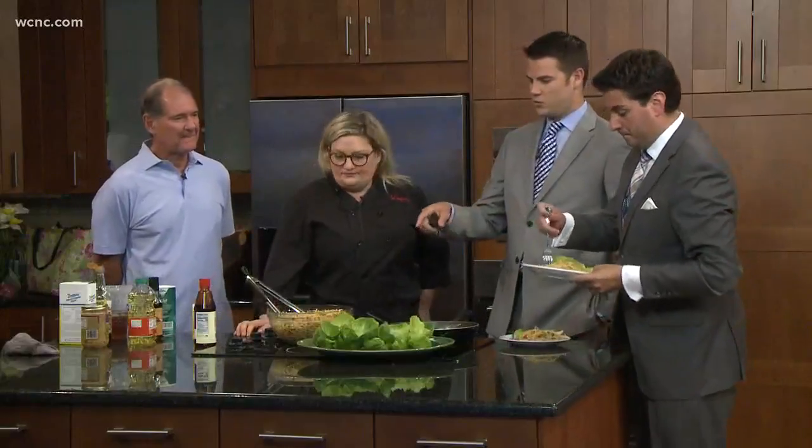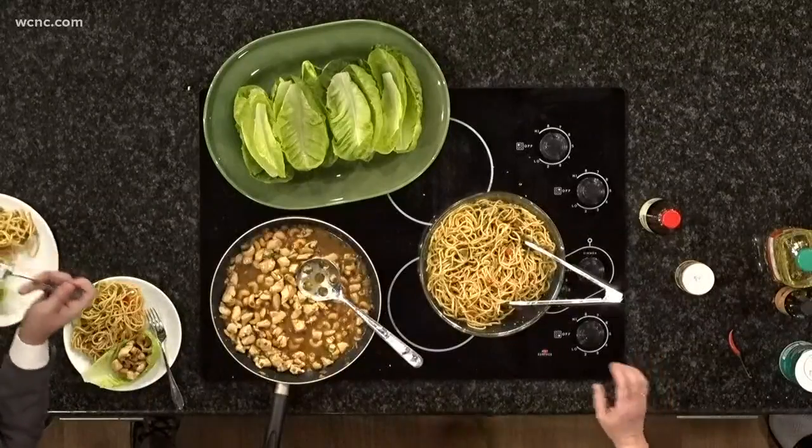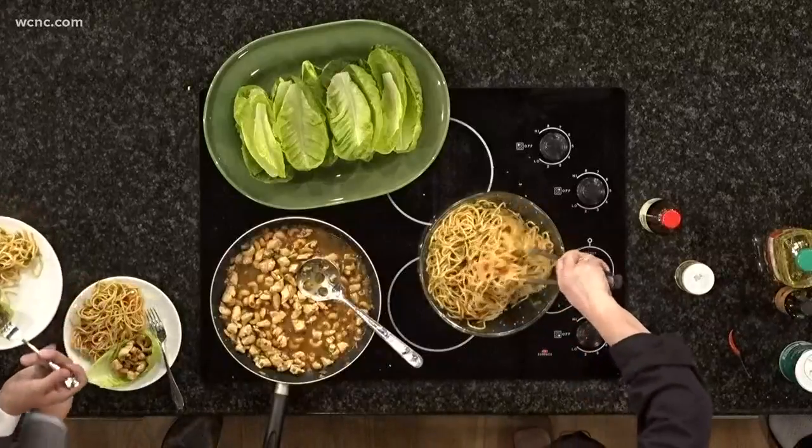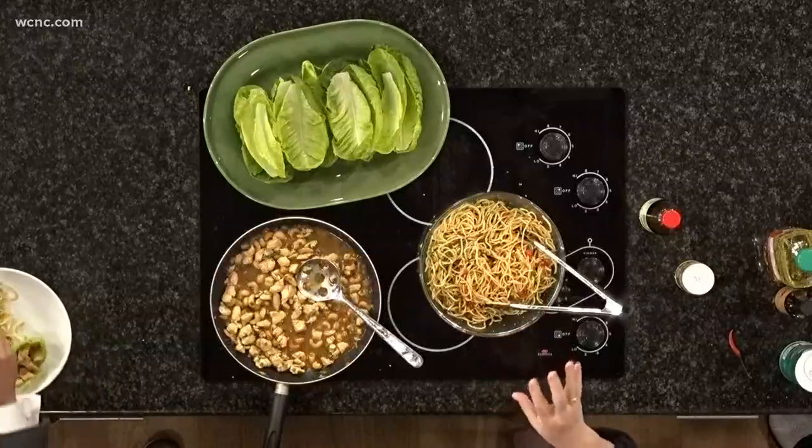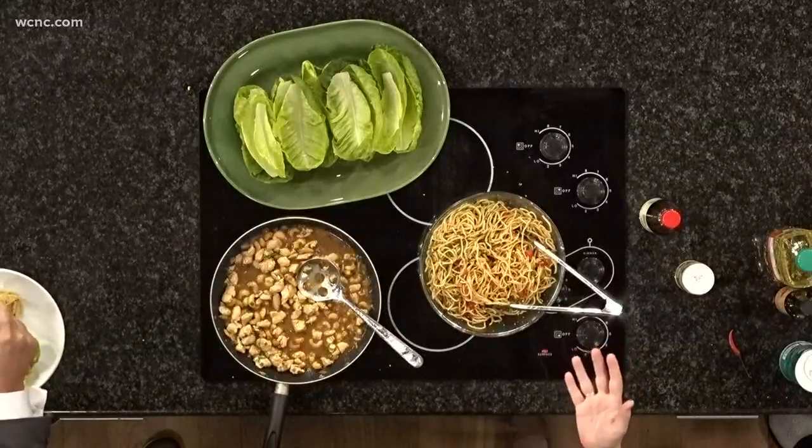Cold noodle? I've heard of cold noodle salad, so I think that's interesting. You haven't? No, I have not — this is the first time. You can see the absolute shock on my face. I need you to try it then. Super-duper easy. I cooked the noodles actually last night, drained them, put a little bit of oil on them, and put them in the fridge so they're just ready to toss together today.